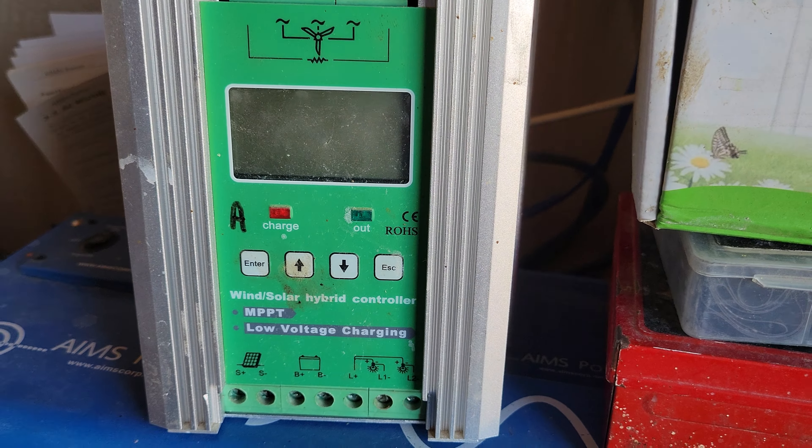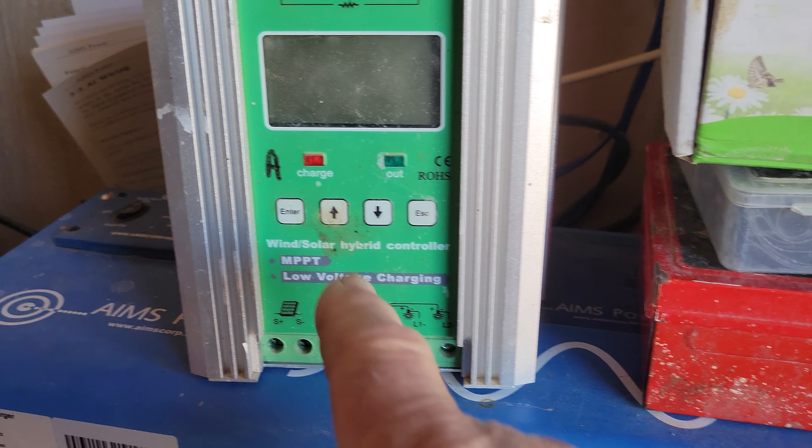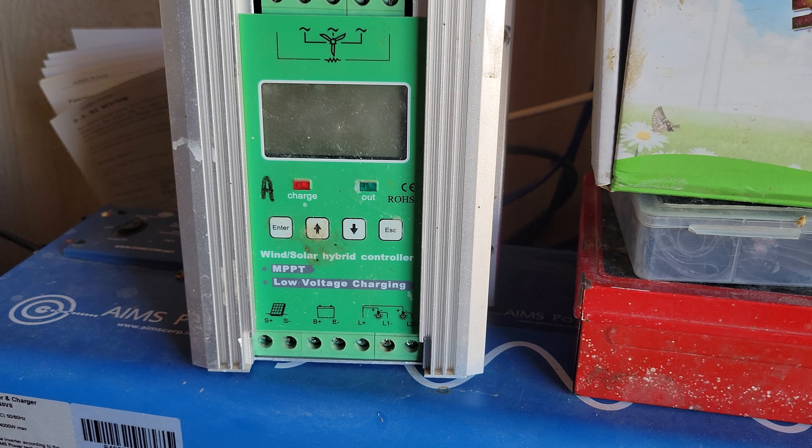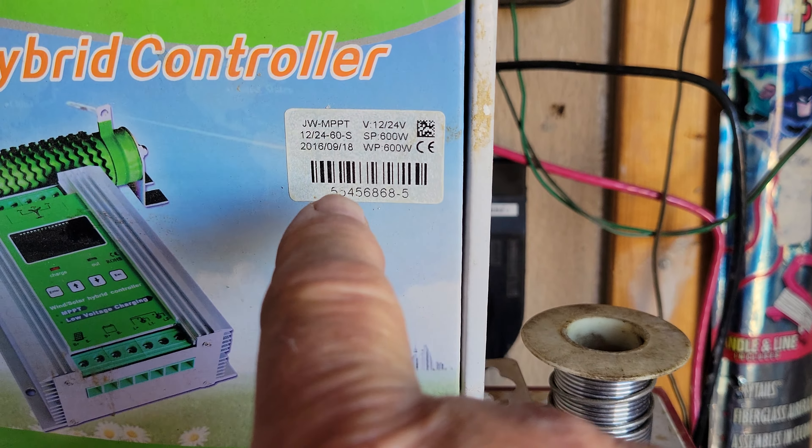This is one of the hybrid controllers that says 'wind slash solar.' It doesn't say 'wind AND solar' — the wind/solar hybrid controller means you can use it for either wind or solar. His hydro is basically wind because they use pretty much the same type of generator. You can combine those to charge the same battery bank, but you have to use separate controllers. There's no need buying a hybrid controller — that's kind of a waste of money because it's not going to run both at the same time; it runs one or the other.